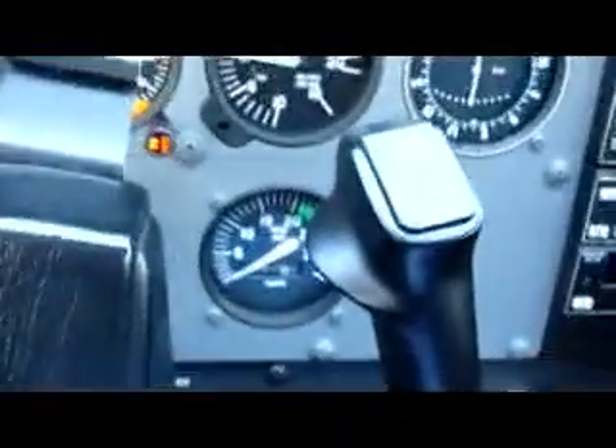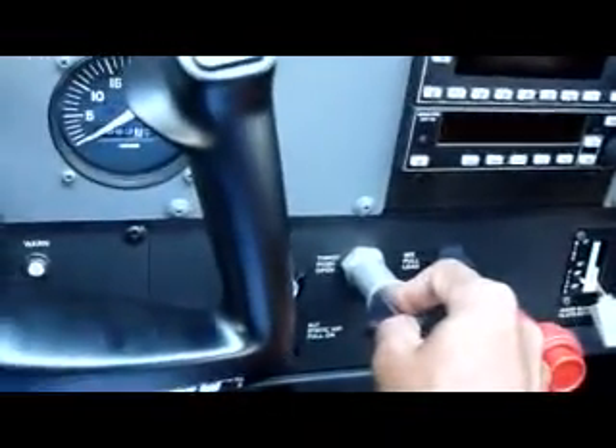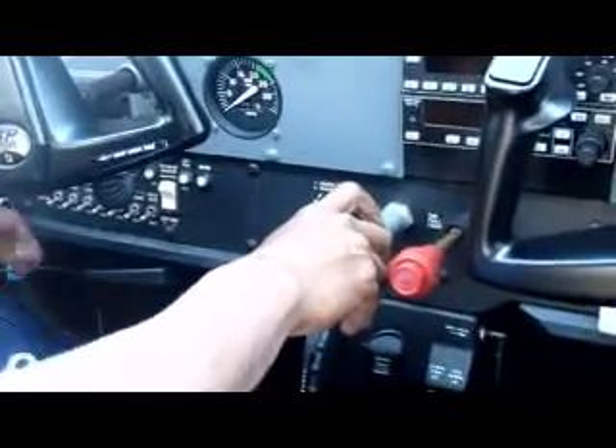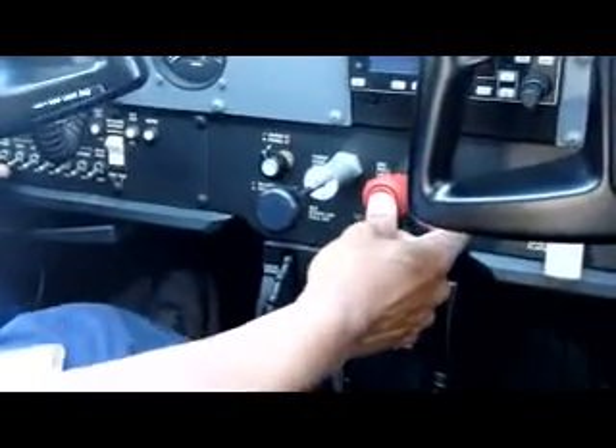This is the main switch for the radios. Now we're going to clear the area first, and we'll have one quarter inch of throttle — just about that. Clear prop! Then I'm going to push the mixture full and pull the fuel pump on.